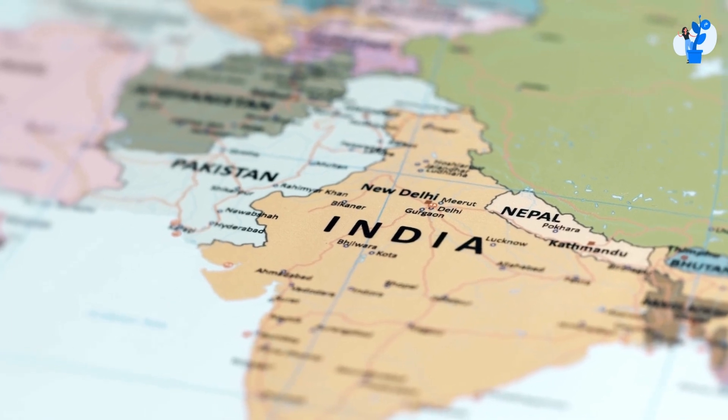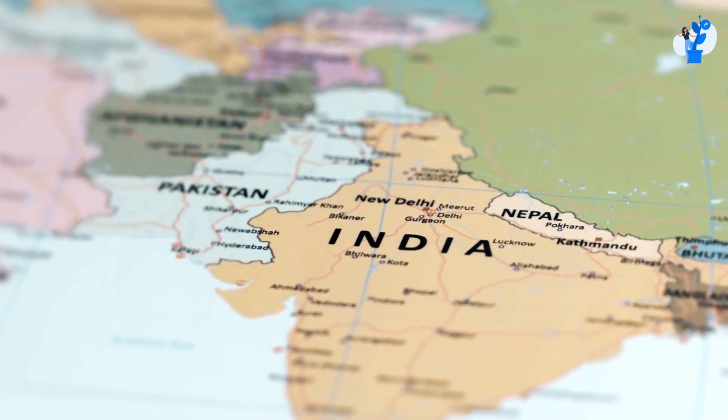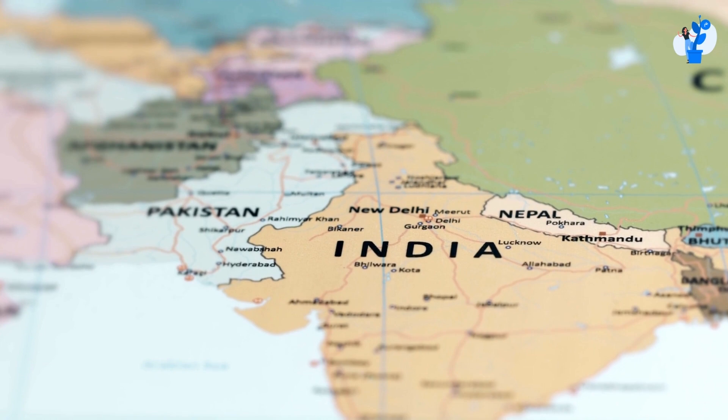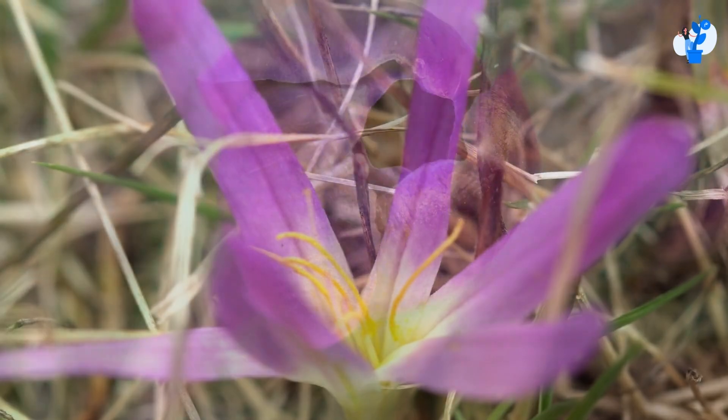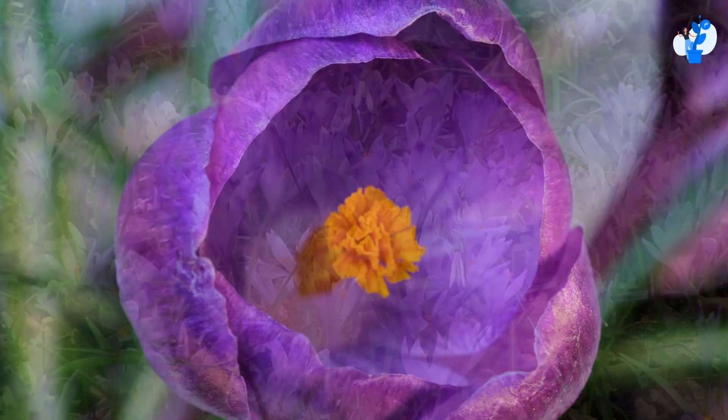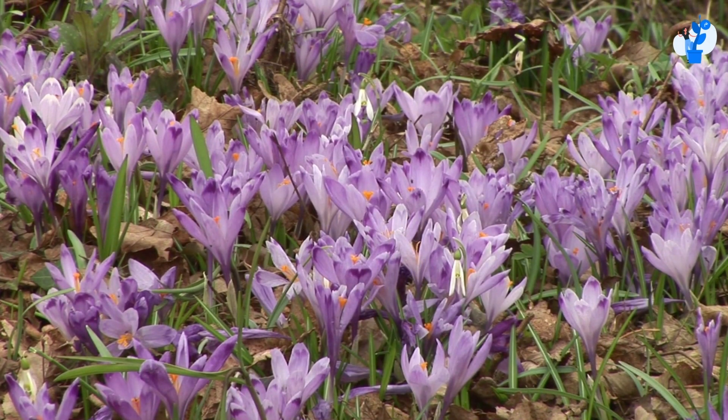But if you are trying to grow saffron in a very high temperature location, in these areas the temperature is high and relative humidity is also high. The major issue in such areas is that it could not be economically feasible for the first two years.